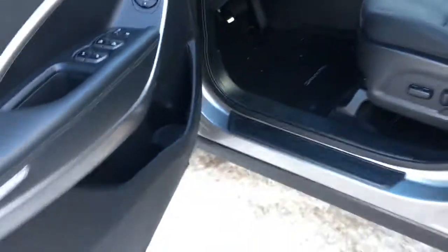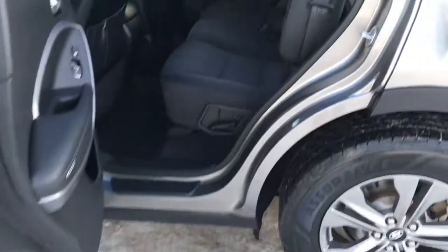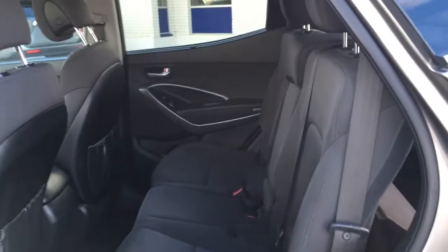There's seating for five in this all-gray cloth interior. On the lower left-hand side of the driver's seat are power controls and lumbar. In the doors, pocketed storage. In back, we've got a split folding bench seat with seating for three. That does fold down and serves as an armrest, with cup holders in there as well.